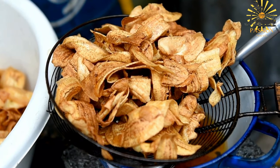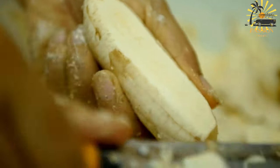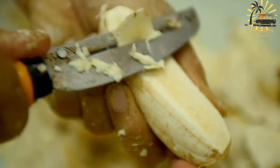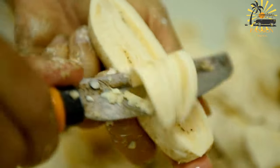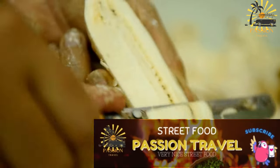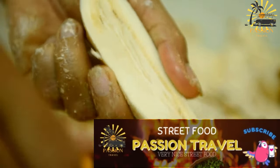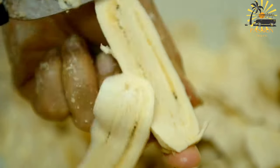Ingredients: three ripe bananas; one cup all-purpose flour; two tablespoons granulated sugar; one teaspoon baking powder; one-quarter teaspoon salt; one-half teaspoon ground cinnamon (optional); one-quarter cup milk, dairy or plant-based; one teaspoon vanilla extract; vegetable oil for frying; powdered sugar, optional for dusting.